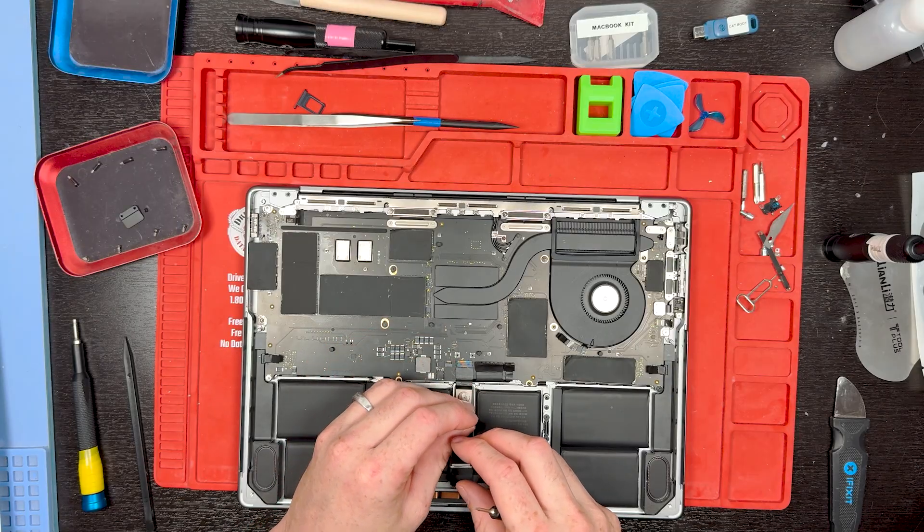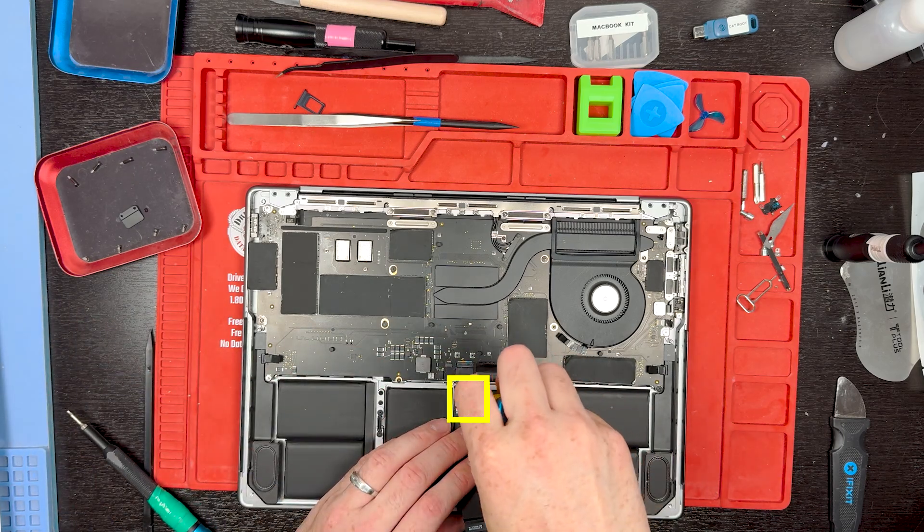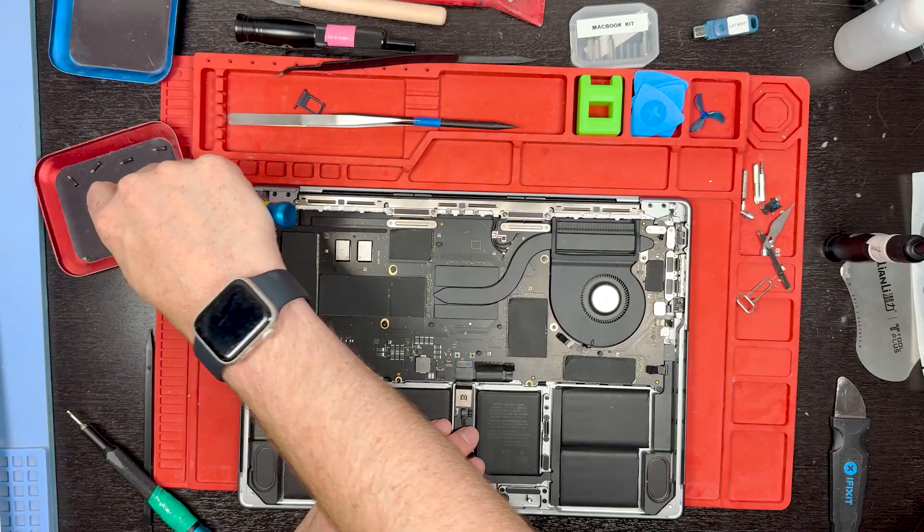Pull off the little battery connector, then grab your T5 screwdriver and remove this screw right here to remove the battery connection completely.